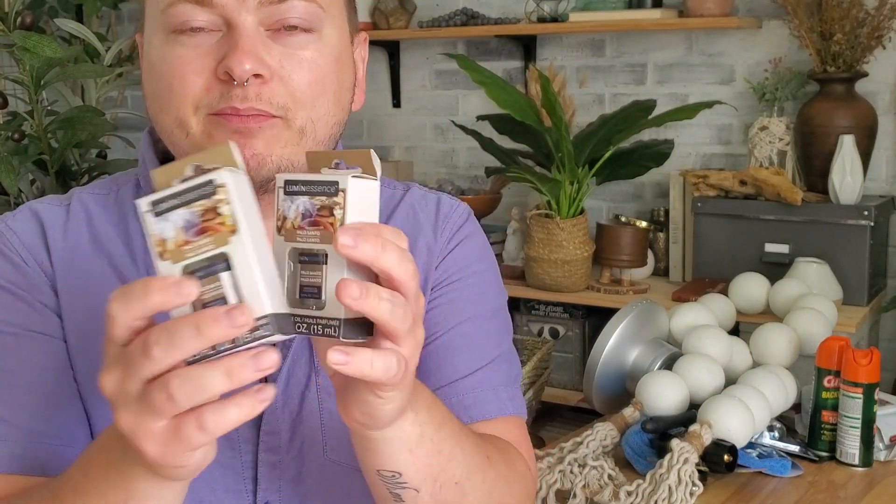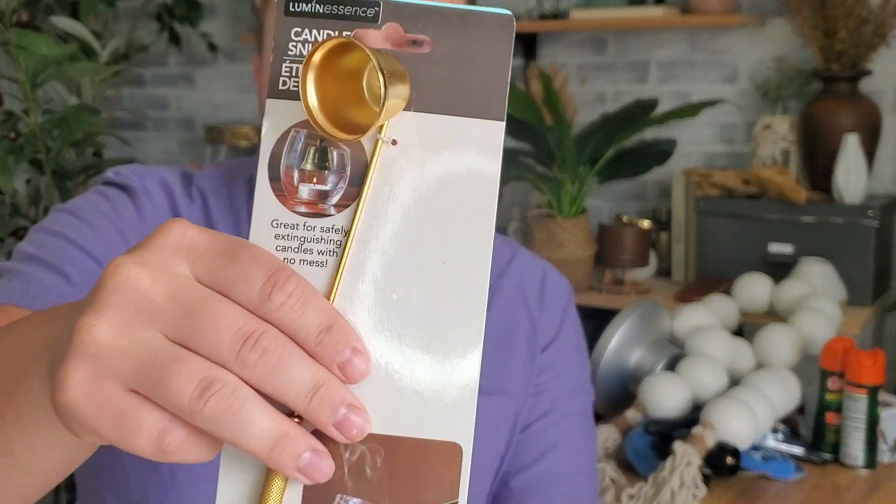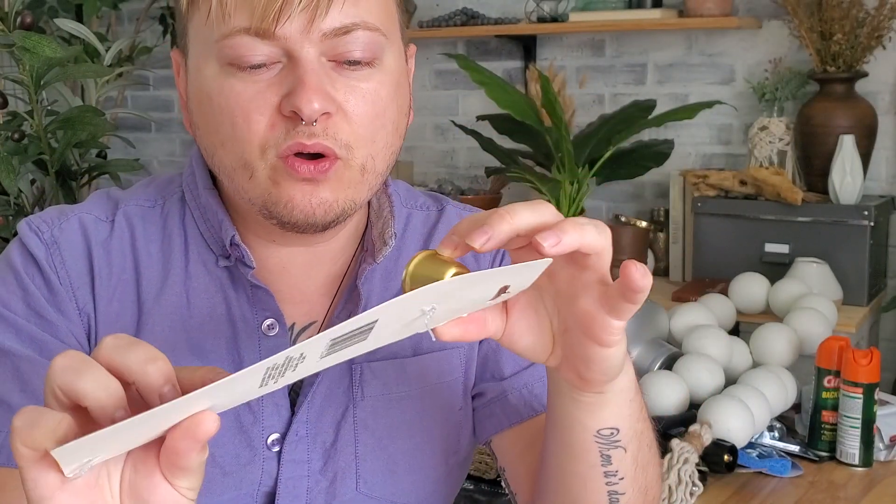I got two things of Palo Santo — it's just an oil you put in a diffuser. I love the smell of this; I think it smells so good. I mix it with lavender and I just fall asleep.